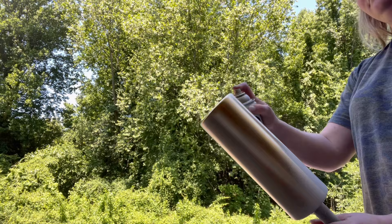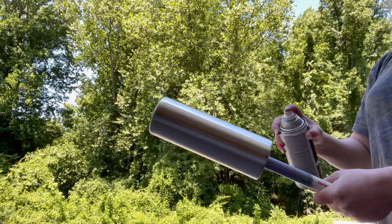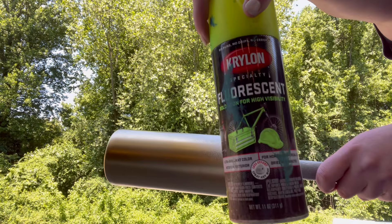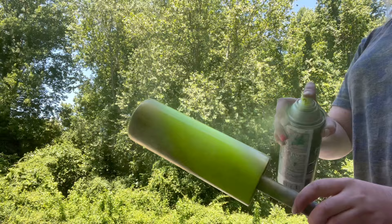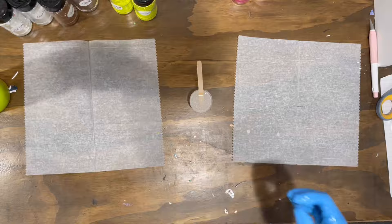For the softball one I'm also using Rust-Oleum metallic gold chrome, filling in the space where the stainless steel is showing. You can go back and forth with the spray paint until you get a semi-ombre the way that you want. Here's me doing the second tumbler with the metallic gold, and then once the spray paint dries you do your fluorescent yellow. I recommend basing it white first for the yellow to pop, and I recommend Krylon for your fluorescents because they are better than the Rust-Oleum fluorescents for sure.